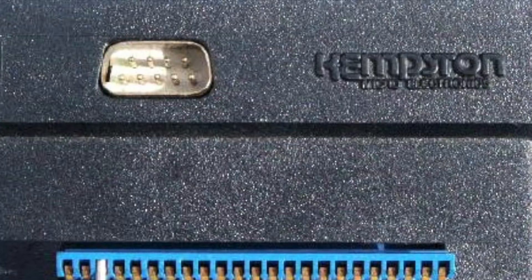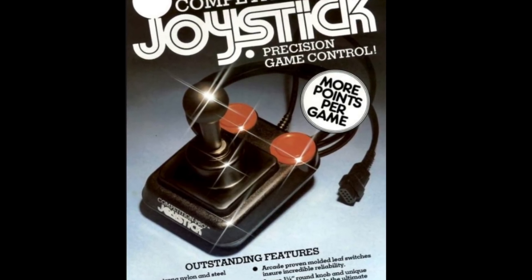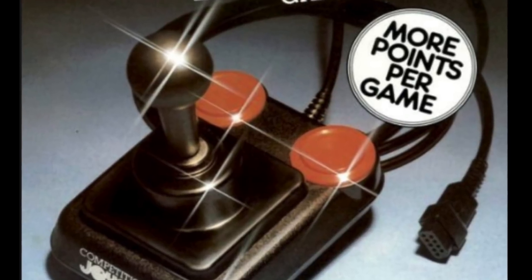A huge market sprang up to cater for the demand, and the famous Kempston format was favoured by Sinclair Spectrum users, as their little machine didn't include a dedicated joystick port. Sinclair wanted the machine as cheap as possible. The word Kempston is often mistaken for the name of an actual joystick — this is not true. It was the name of the joystick interface, not the joystick itself, and everyone assumed that a QuickShot 2 or a Competition Pro was called a Kempston joystick. Many of the 8-bit computers featured the Atari 9-pin port, which meant manufacturers could design a joystick sold to a massive audience — working on not just a Speccy, but a C64, MSX, Amstrad, VIC-20, Atari 400, 800, and many more.